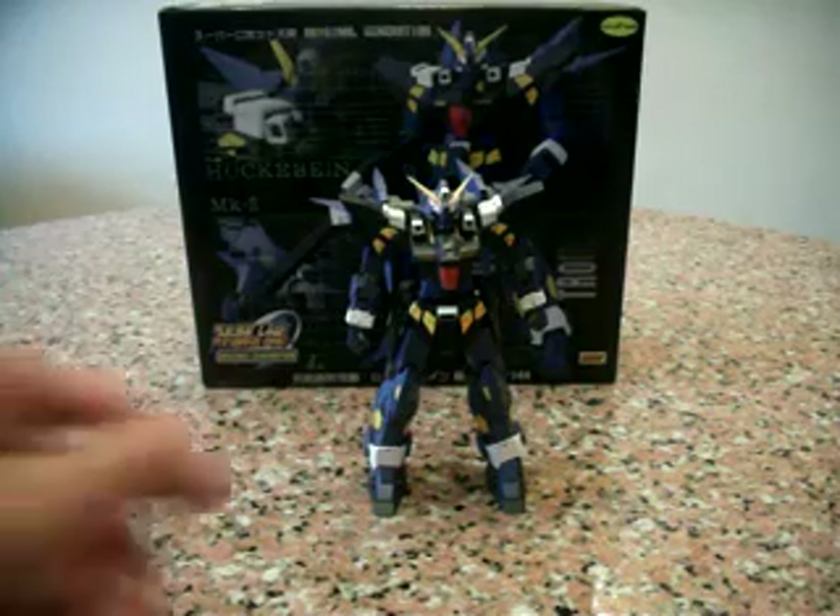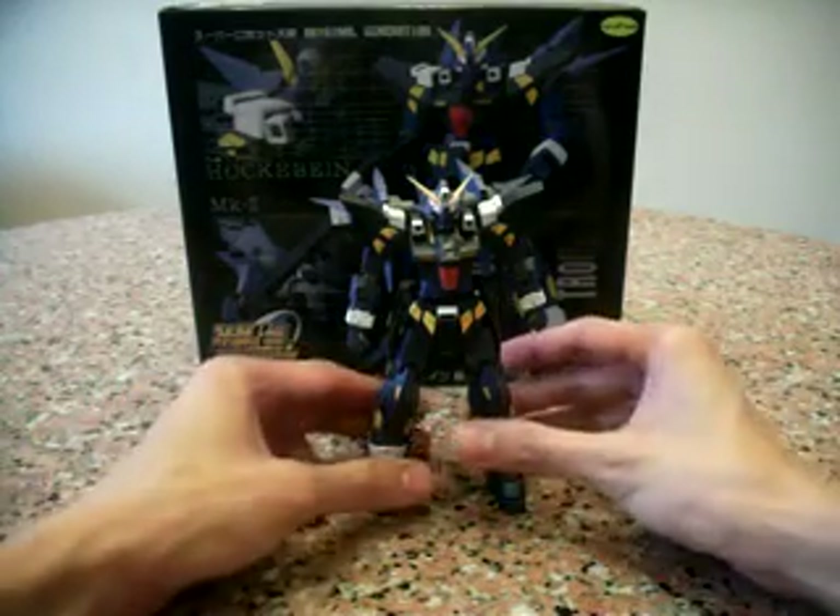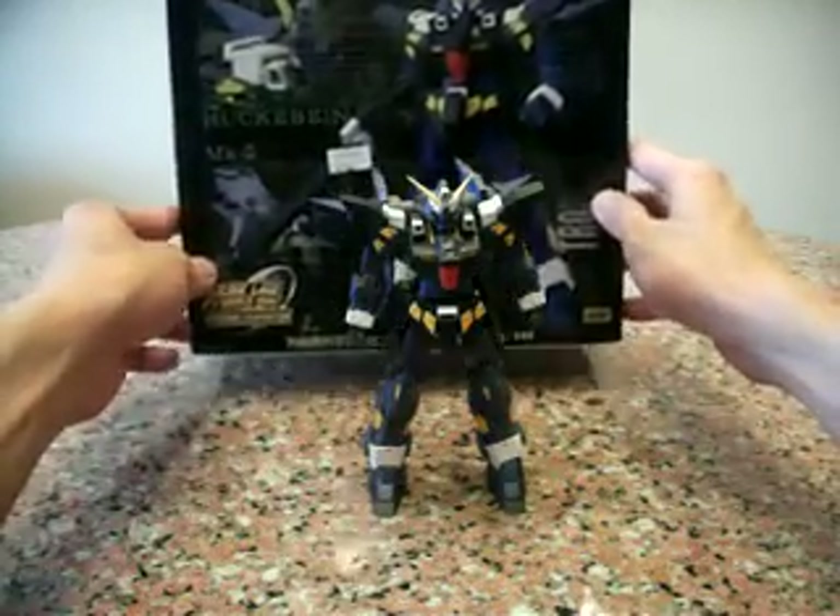Hello everybody, this is Charles and I'm back with another show working review. This time for the Uni 5 Harkaban Mk2.